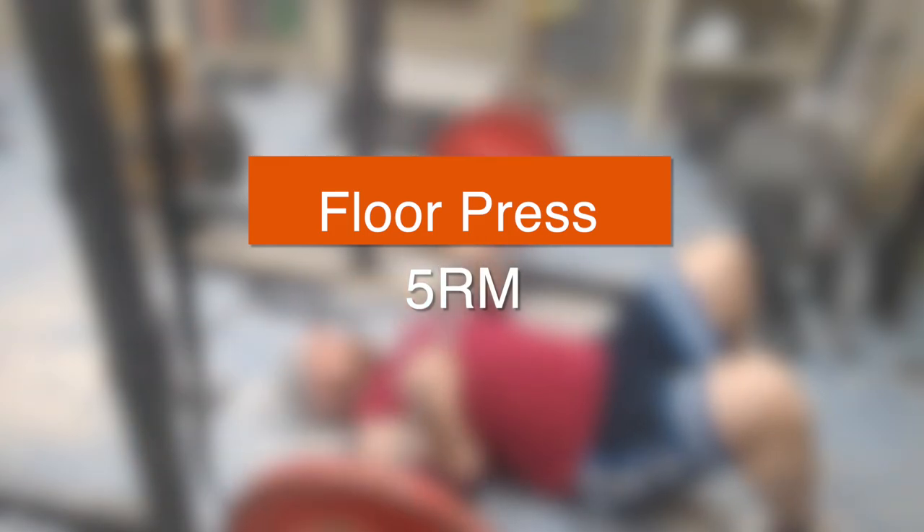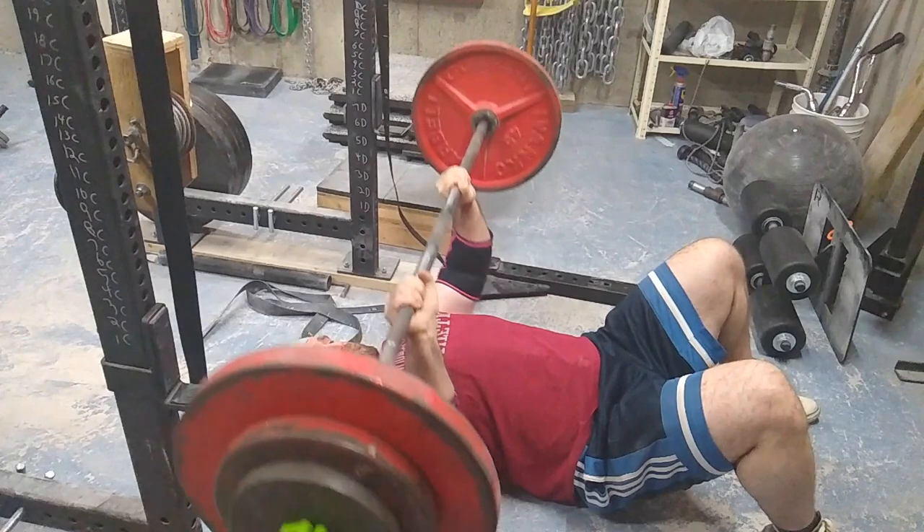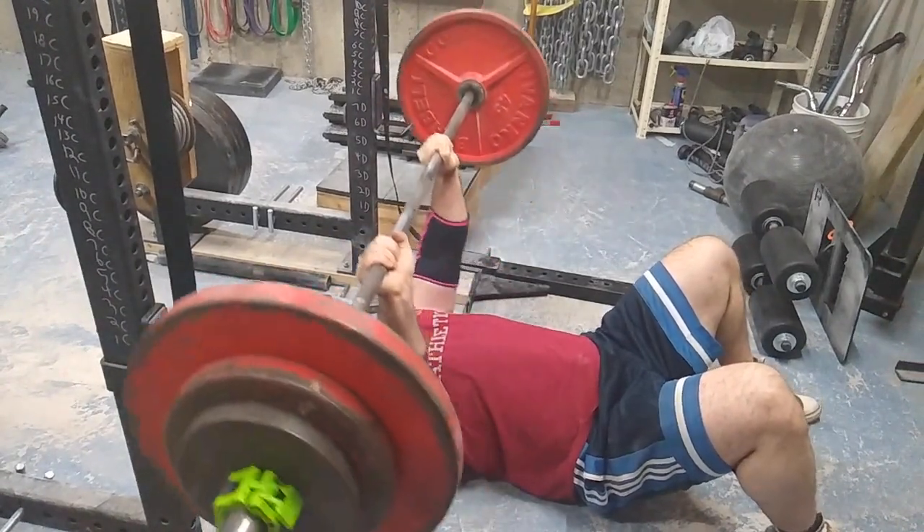Yo, what's up everyone, welcome to another episode of the Strength Classroom. Today I'm showing you my max effort upper body workout, and I went with some floor pressing to a five rep max.